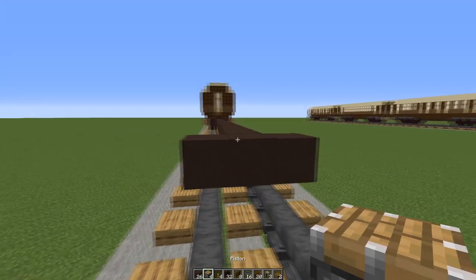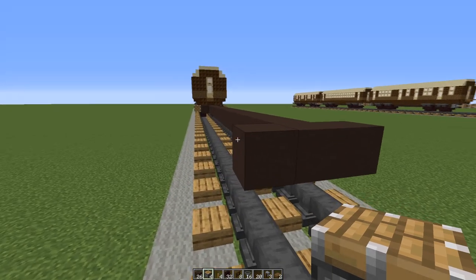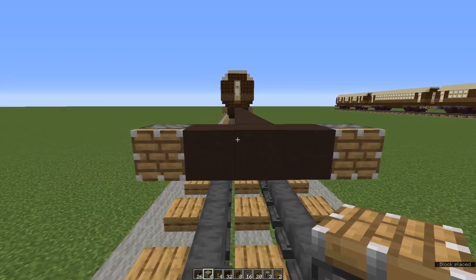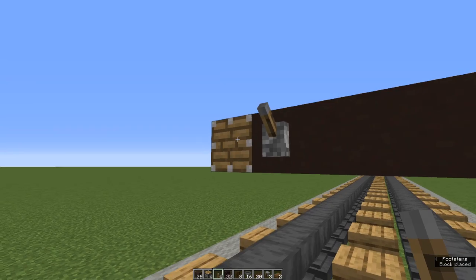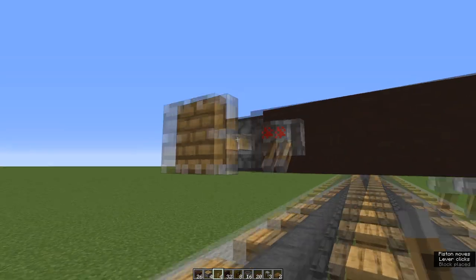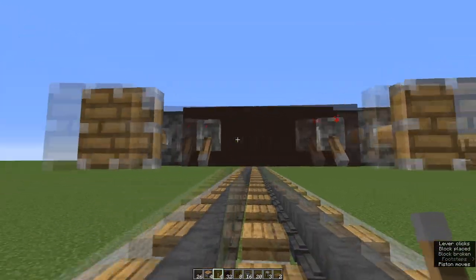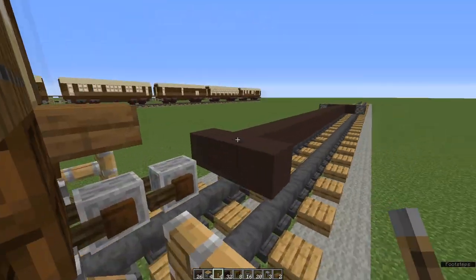Now we're going to make the buffers. These were designed by Crafty Fox — I've got a link in my description to his channel. At either end, place pistons on their sides. You're going to place levers either at the ends next to the pistons or underneath — it does the same thing, pops the pistons open. Just make sure that whatever you do, you do the same on both sides. Do the same at the other end of your undercarriage.